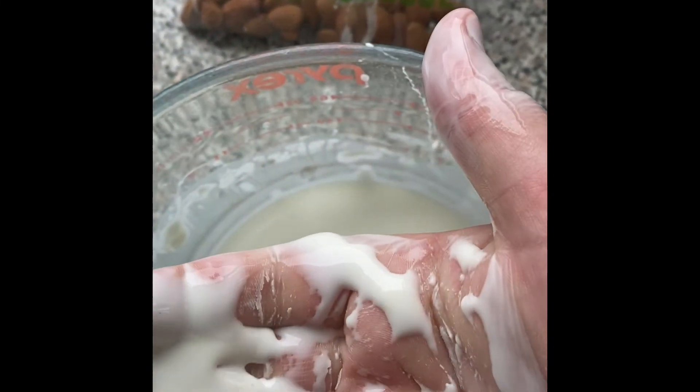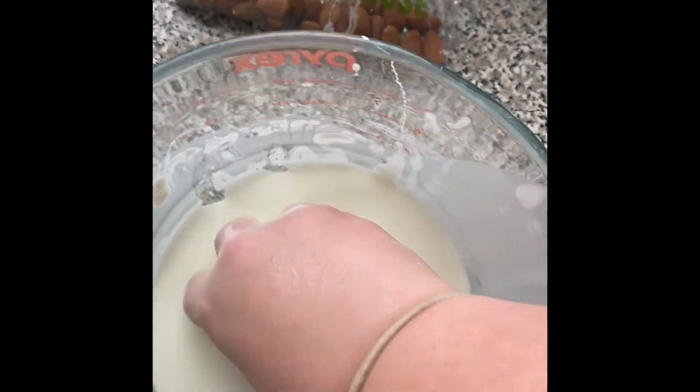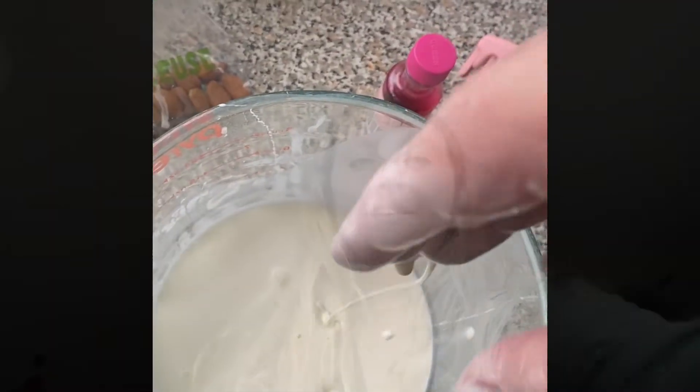Solid, solid. And as soon as I let go, it turns into liquid. It is so cool. A bit messy, but really fun to play with.